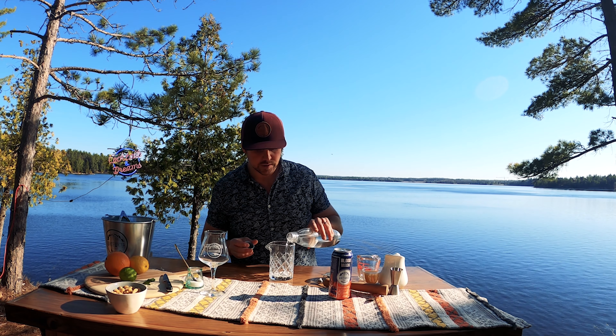We have two ounces of orange juice. I like to go with orange juice without pulp for a cocktail — I don't like too many bits in there. We get a little bit of pulp from the fresh fruit already. Then finally we're going to add our Blood Moon Sour.